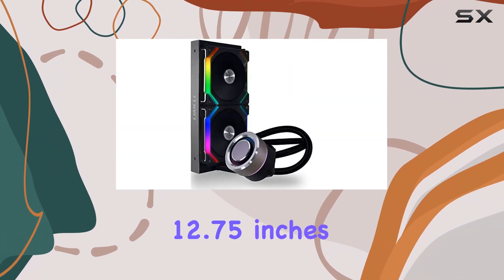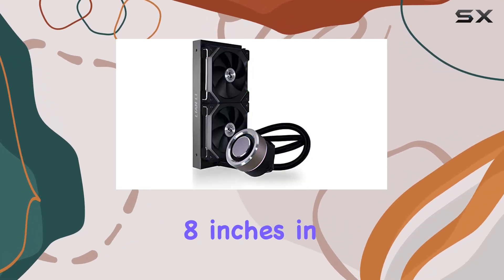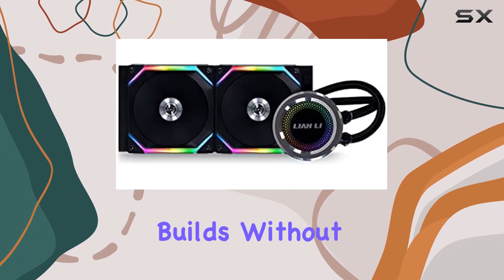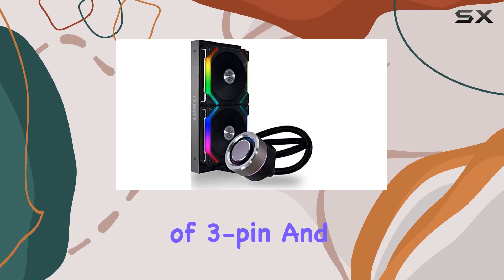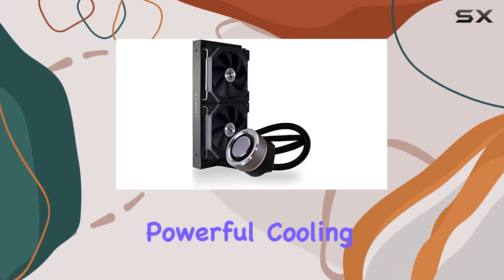Measuring at 12.75 inches in length, 5.5 inches in width, and 8 inches in height, this cooler is compact enough to fit into most PC builds without sacrificing performance. With a power connector type of 3-pin and a voltage of 12 volts, it operates efficiently while delivering powerful cooling performance.